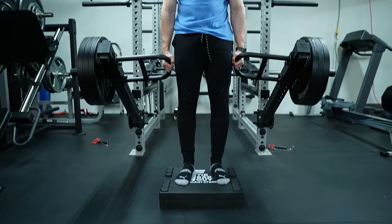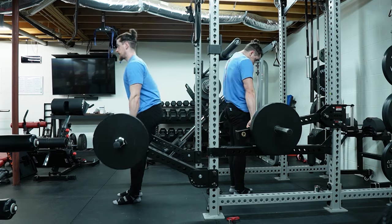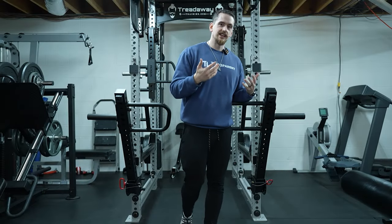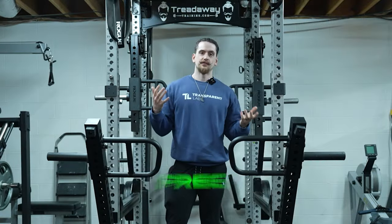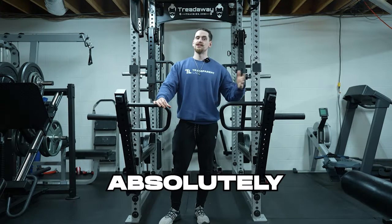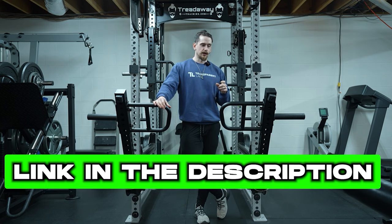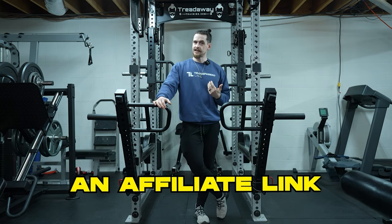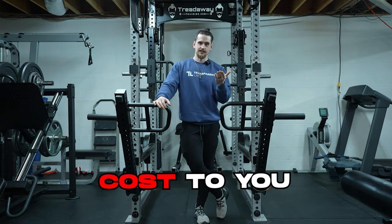I'll have some b-roll going up on screen of different exercises that I've personally done with these Jammer Arms, and we'll get into some of the features and compare this to the Rogues. This product was provided free for review by Mercolo, but as always that will have absolutely no impact on this review. There is an affiliate link to purchase this product down in the description — it adds no additional cost to you.